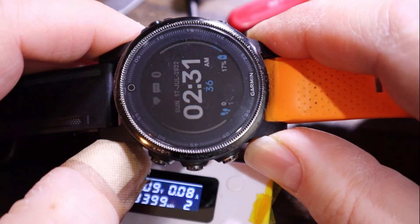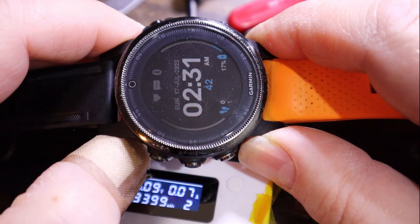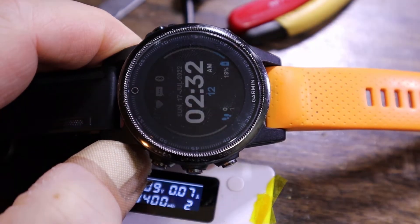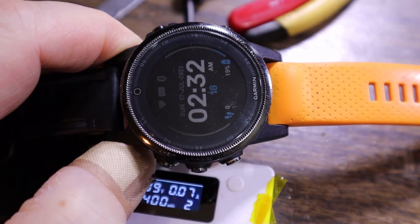Watching the percentage count up and tracking how long it takes - it's just jumped to 19 percent. So I would hazard a guess that it is a bad battery.